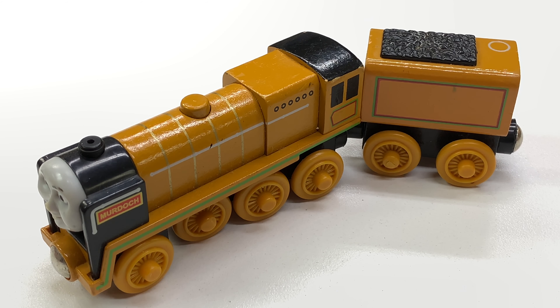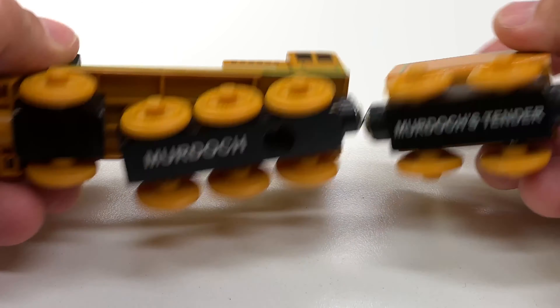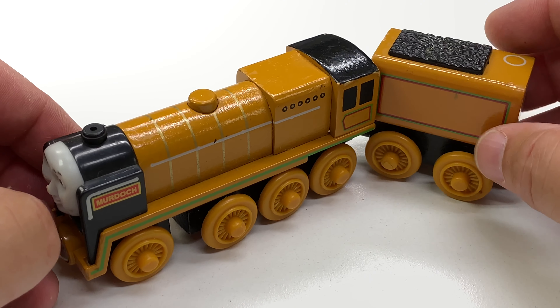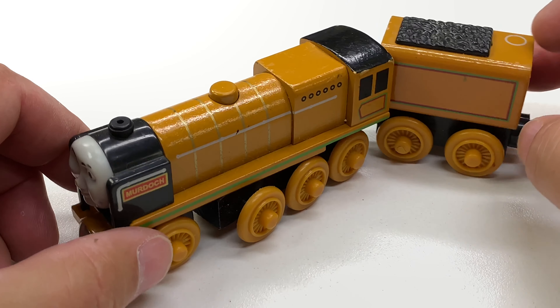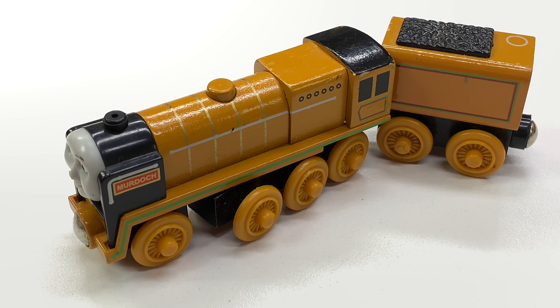The Fat Controller is relying on me. So this is, of course, the Thomas Wooden Railway version of Murdoch, with Murdoch's tender. He's only got eight drive wheels. But this is the only wooden one that I know of. If you know of another one, let me know in the comments below.